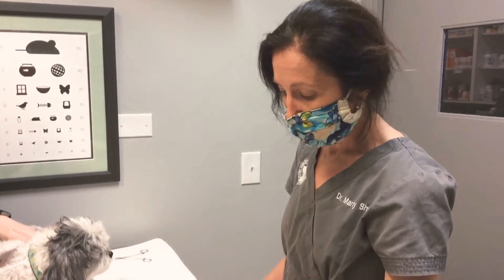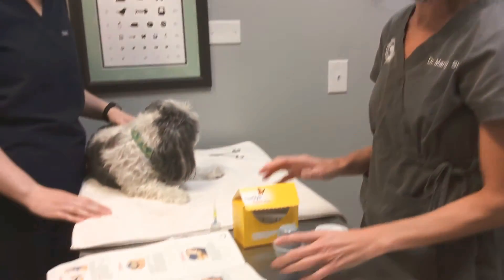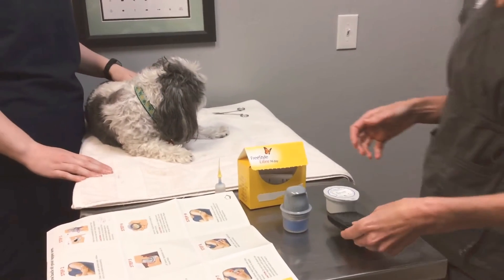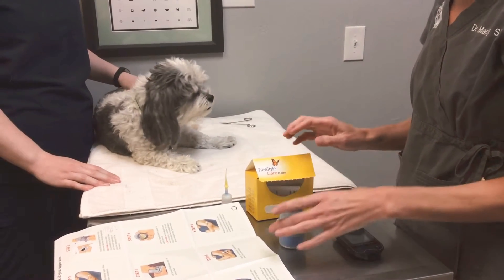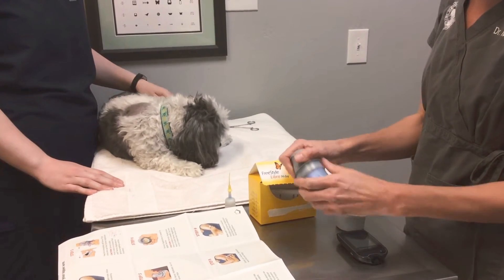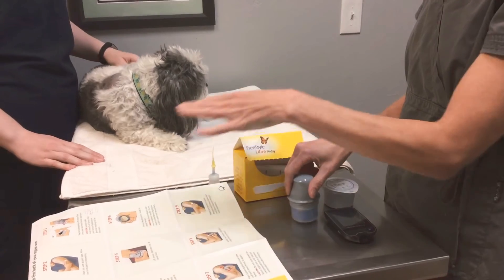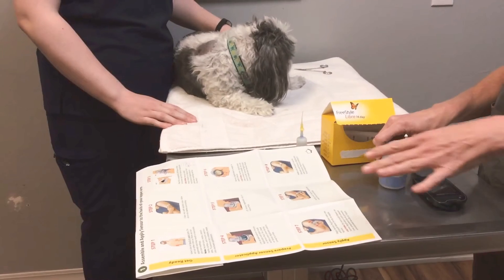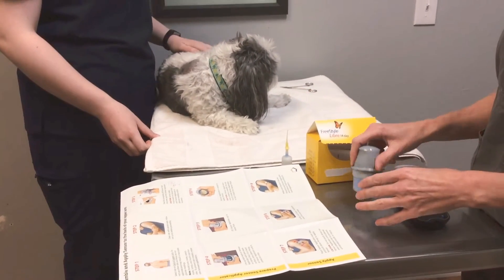Today I'm going to go over how to place a Freestyle Libre glucometer. This is a 14-day glucometer that also has a sensor that can read the glucose measurements for a pet regularly. This is Ali — he volunteered for our insulin injections and now he's here for the glucometer placement. The product does contain a step-by-step instruction guide that you can follow, but since it's designed for people, we'll modify it a little bit for animals.